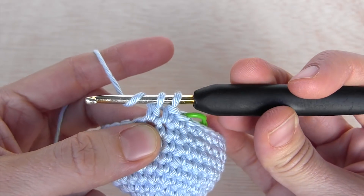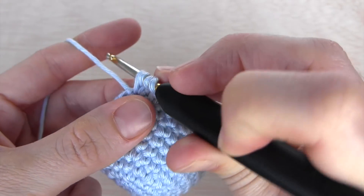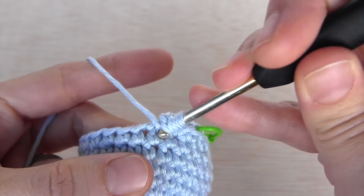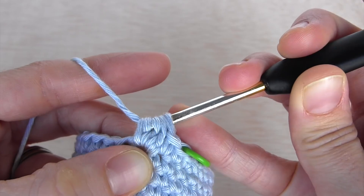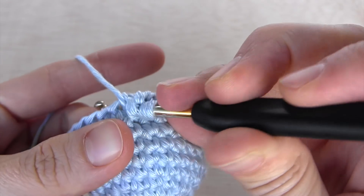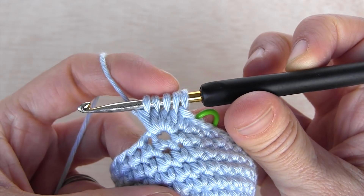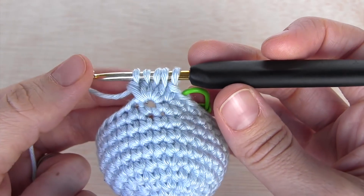Now I'm going to yarn over again and go into the same stitch as before, yarn over, and go through the first two loops in my hook. Again: yarn over, go through the same stitch, yarn over, go through the first two loops. One last time: yarn over, go into that stitch, yarn over, go through the first two loops. Now I have five loops in my hook, meaning I've done this four times — there is always one more loop in your hook.